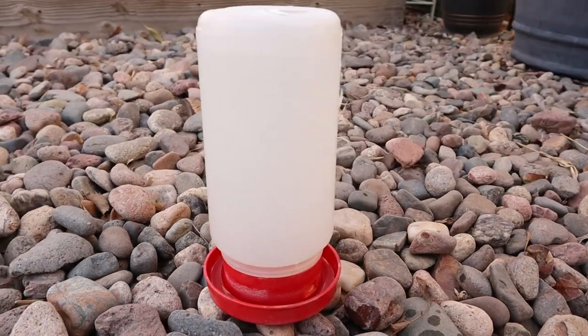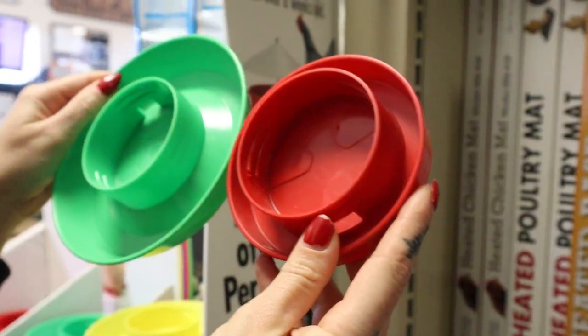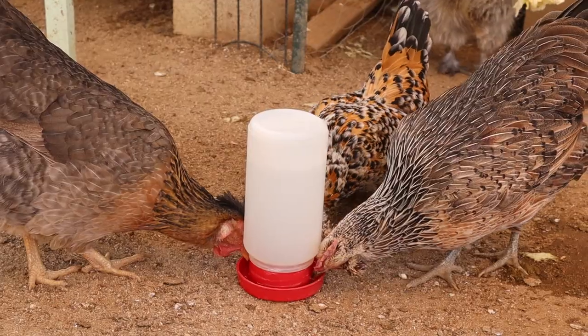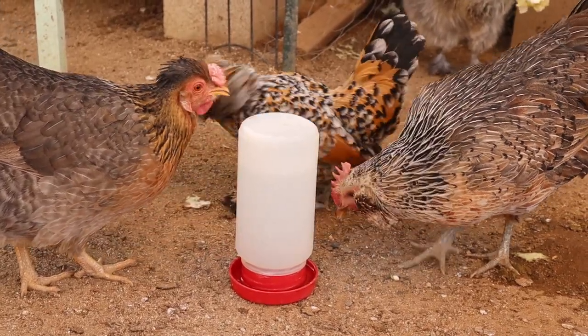One way we prevent it is by using quail waterers. The quail waterer rim is much smaller — the chick cannot submerge itself in there and there's no way it can drown. And if you think it's too small, we've actually had some of our large adult hens drink from it, so it's not too small to drink from.